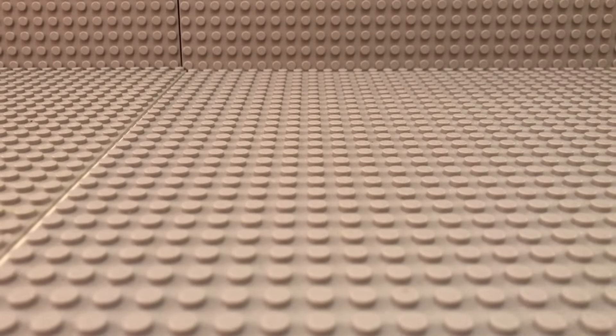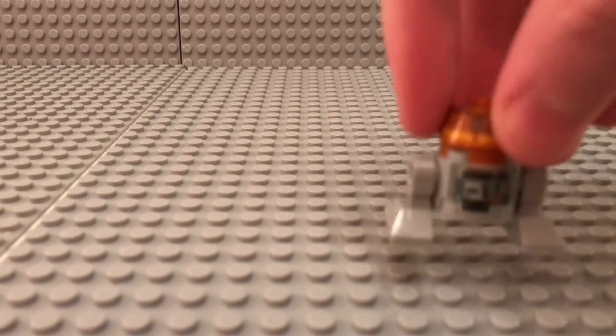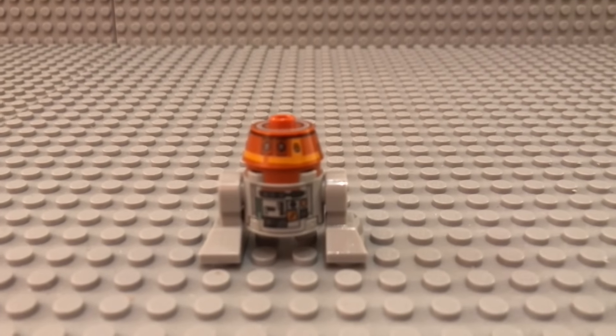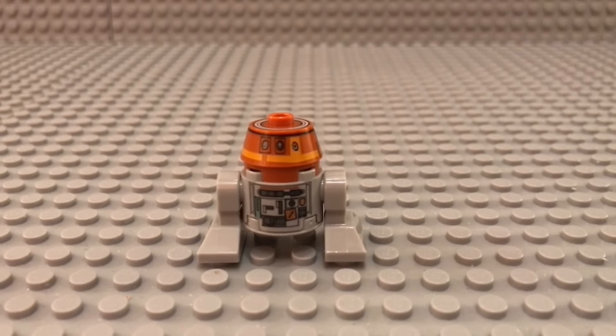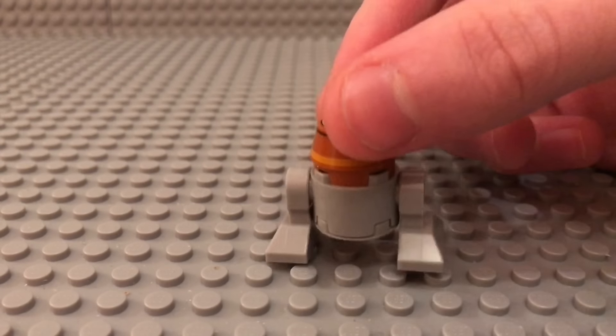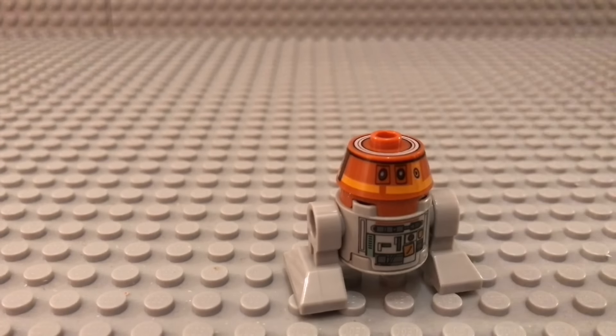Next we have Chopper, the droid we all already know — or should know. Nothing new on him; everything's the same: same printing, same pieces.